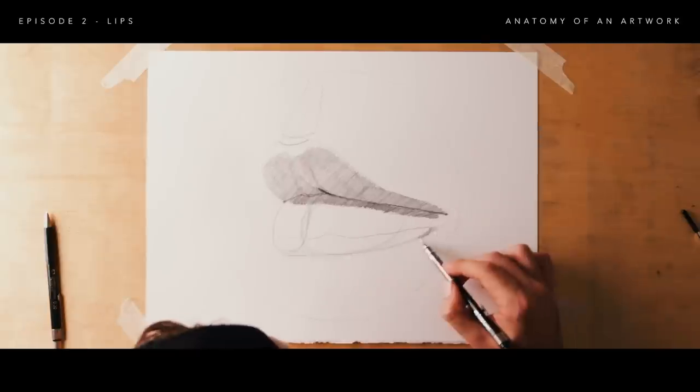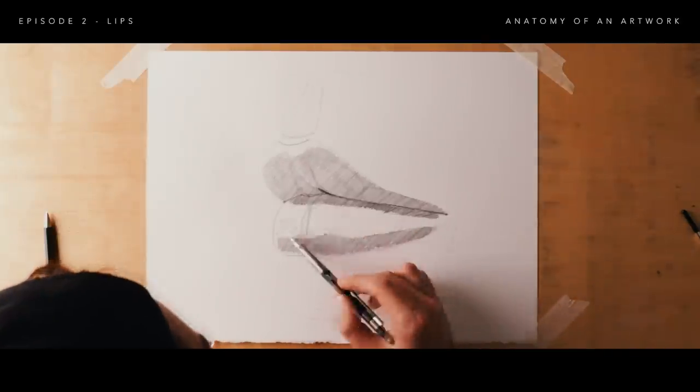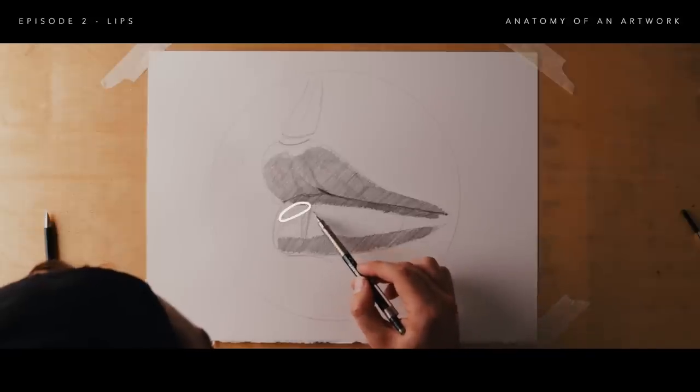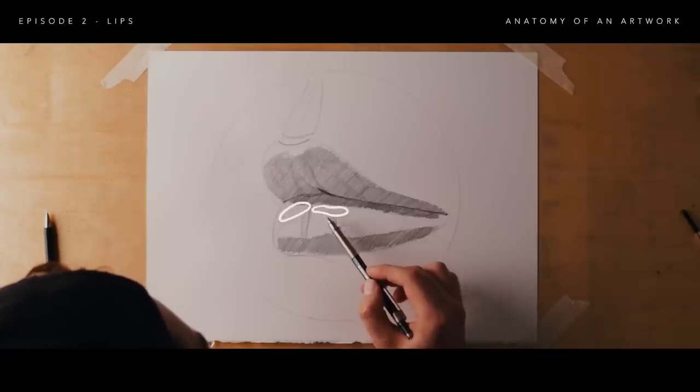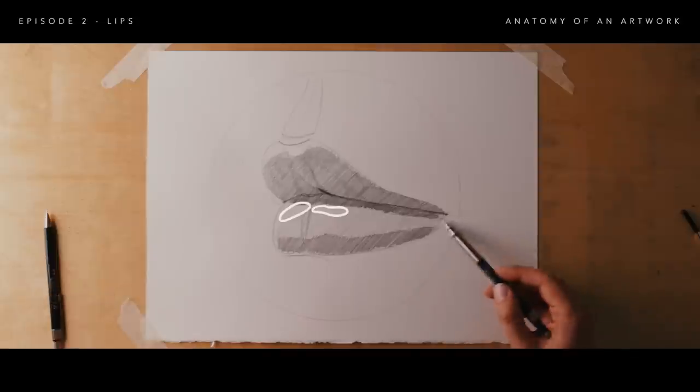Then you can mark out where your highlights will be on the bottom lip. Try not to go over this area with pencil — we want to keep it as clean as possible so you can have crisp highlights, which will really make your drawing pop and keep the contrast as rich as possible.